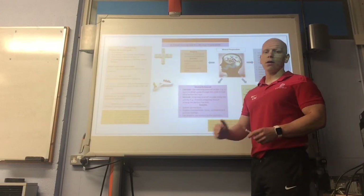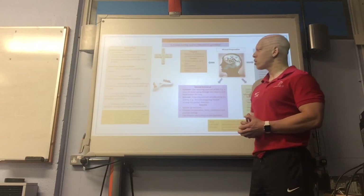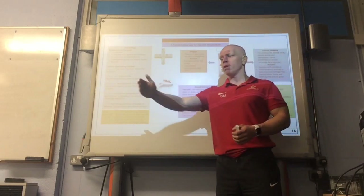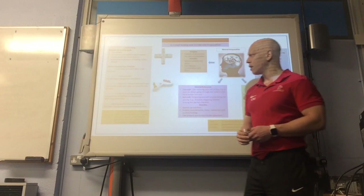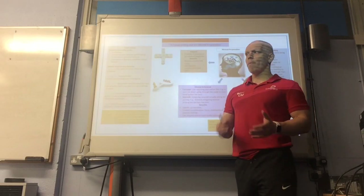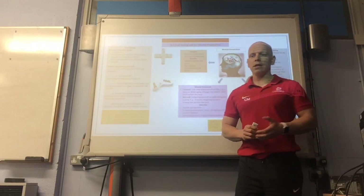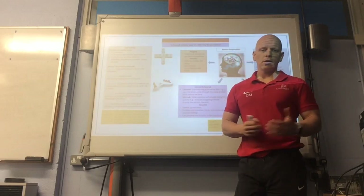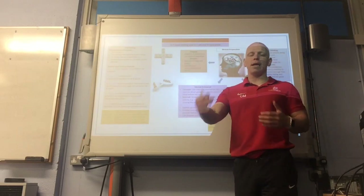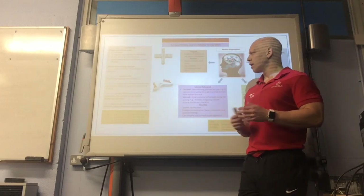In SMART, S stands for specific. Your goal has to be clear and very specific — something like 'I want to improve this' — because it's more likely to be achieved. M stands for measurable, which is important for monitoring and keeping track of your progress. If the goal's not measurable, how do you know you've achieved it? Ways of measuring include fitness tests, data analysis in your sport — like how many times you make the perfect serve in tennis, how many faults you do, or your percentage success rate on a certain skill.